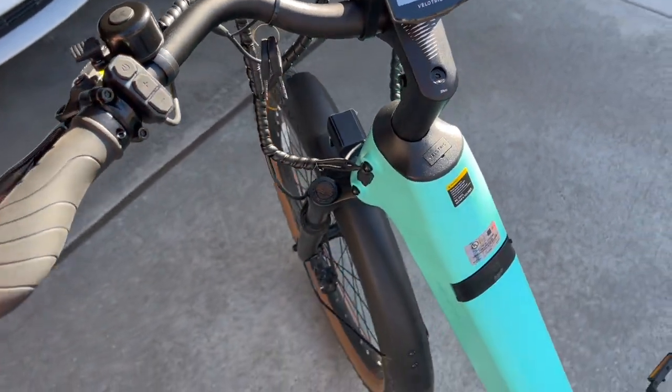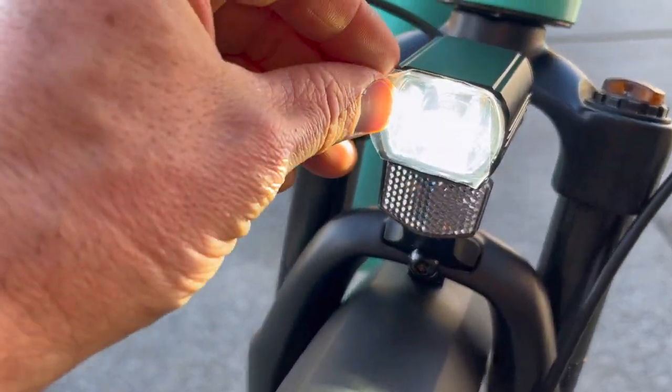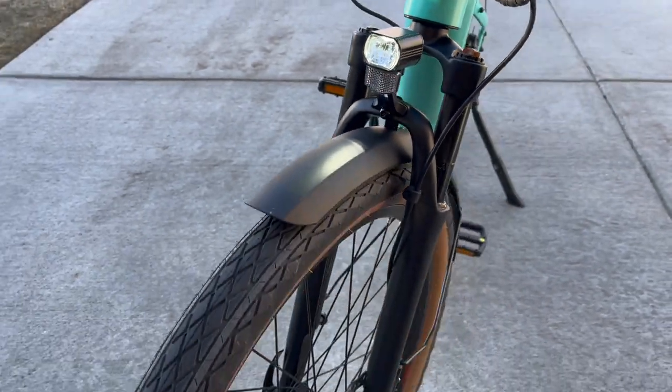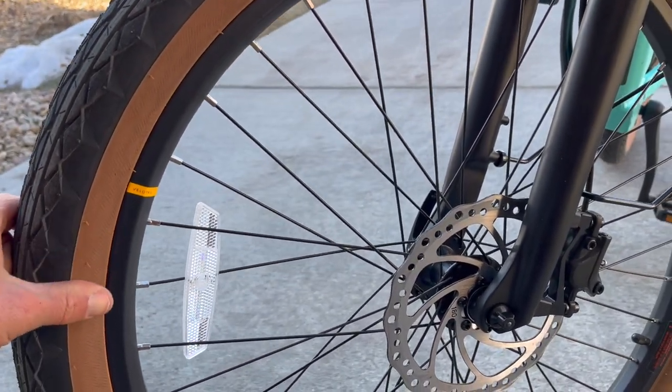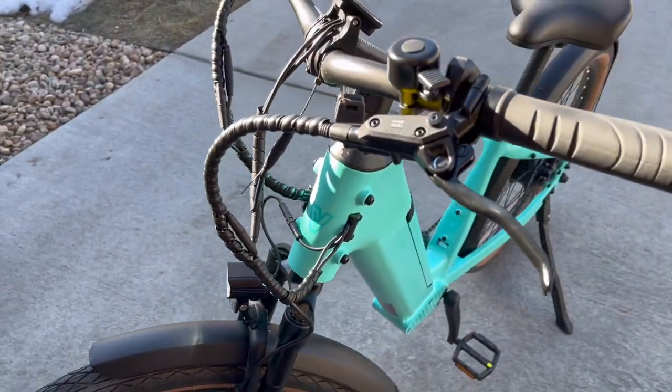The throttle was also really responsive. If you hold the plus button, you get a very bright LED headlight that turns on, which is really great integrated with these front fenders and gum sidewalls. I mean, this thing is beautiful — just a beautiful e-bike.